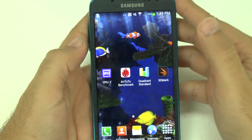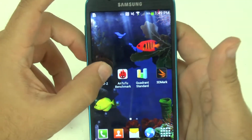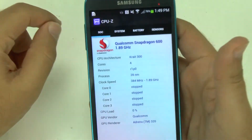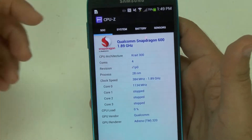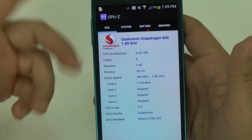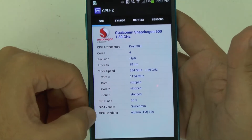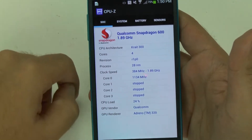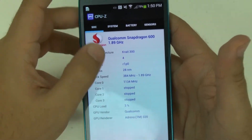so today I'm bringing you the benchmark test on the S4 Active. For this device, it should be the same as the S4, but we're going to see how it scores comparable to it. It does have the same Snapdragon S600 1.9 GHz processor — or 1.89 as it says on here — and does have the Adreno 320 graphics card, so pretty up-to-date for today's standards.